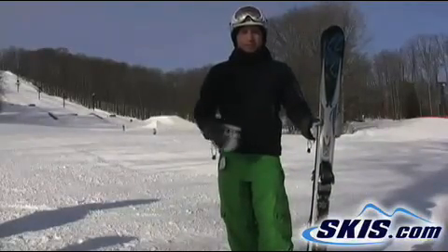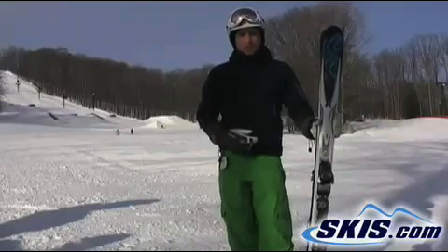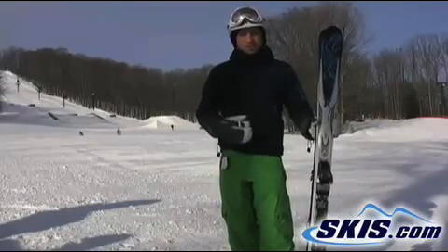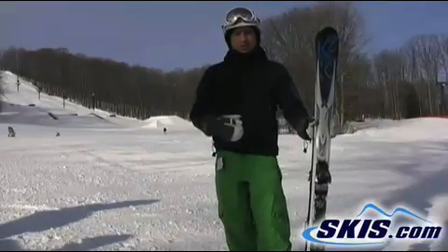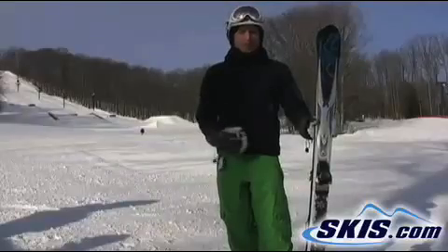So the tip's a lot less hooky in variable snow conditions, so the transition's much, much smoother. They also went to a sidewall on it this year, so it's got a lot more beef under the foot for the hard pack. You get on the icy conditions, some of those older K2's might have skidded out from you a little bit — not this one. You can stand on it all day.